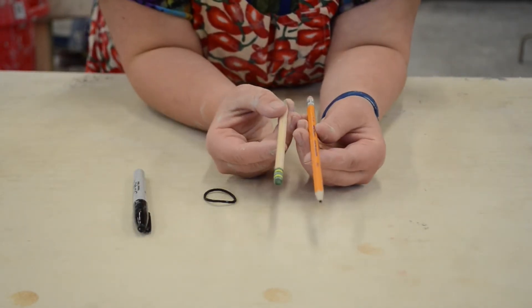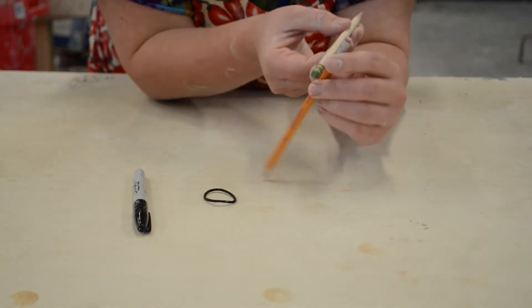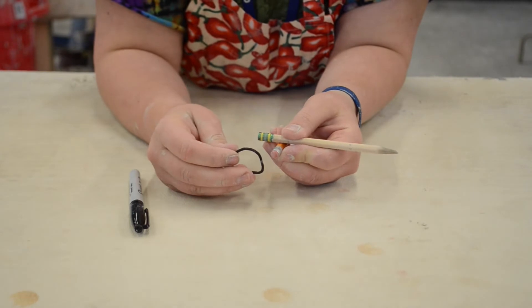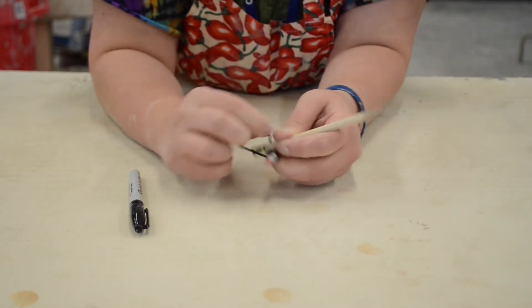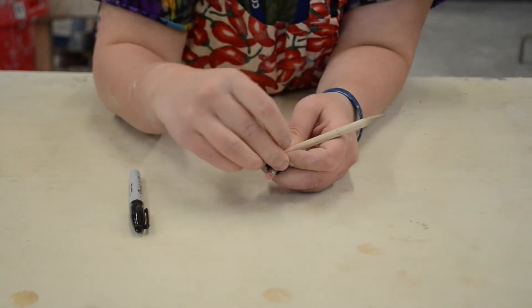Ideally, you'd have one pencil that's slightly shorter than the other one. First, I'm going to take their eraser ends and cross them, putting the ends kind of close together. Then I'm going to start with the longer pencil and loop my hair tie or rubber band around that end. Then I'm going to loop it around the short end, cross it, and flip it back over the original post.